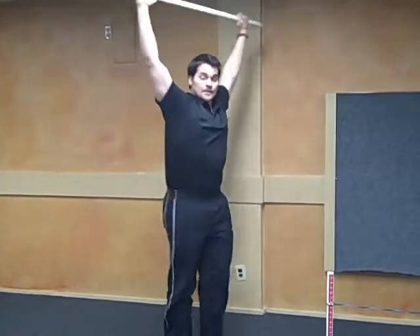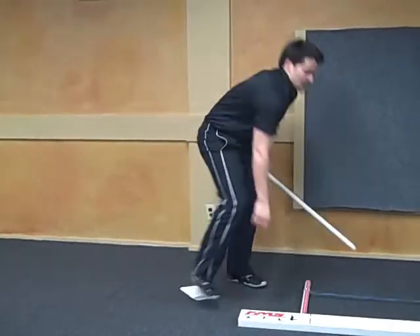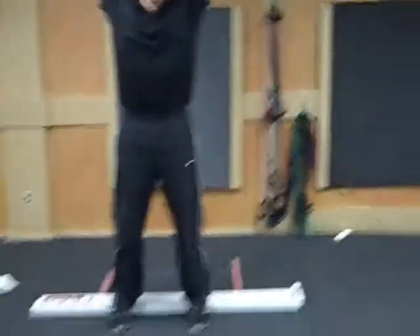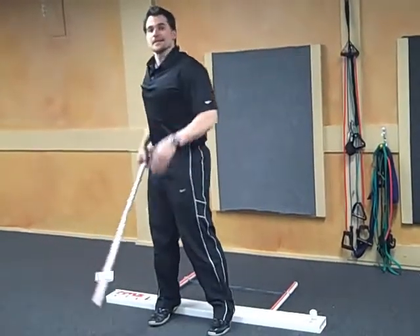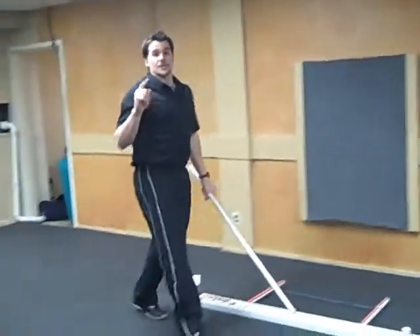Do this two times facing the camera, two times to the side of the camera on the floor, and then with your heels up on a 2x4 or some books — shoulder width apart, squat as low as you can without any pain, and get somebody to film it from the side. The important things are: heels stay down, arms stay up, and toes are pointed straight ahead.